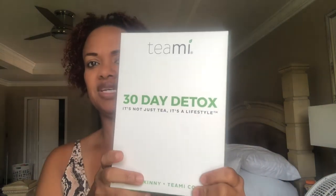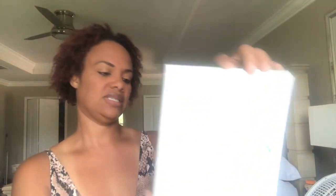It comes with a few things. This is the 30-day detox, and I'm using natural lighting so I'm by my window. It says it's not just tea, it's a lifestyle — TeaMi Skinny, TeaMi Colon. So I guess that's what's in it: you have a skinny tea and a colon tea.